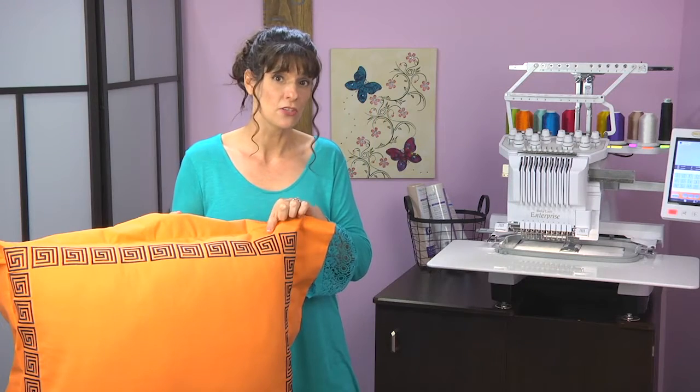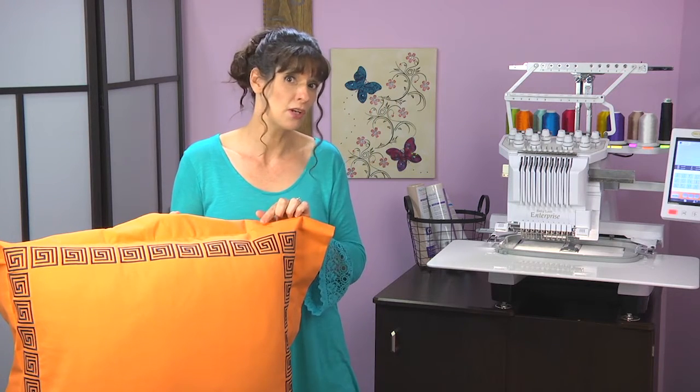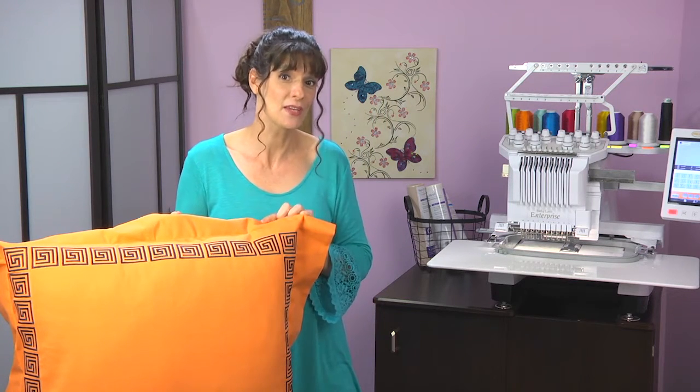I created an innovative and easy way to do this with your Embroidery Work software and your Enterprise machine, and I'm going to show you just how easy it is to do this.